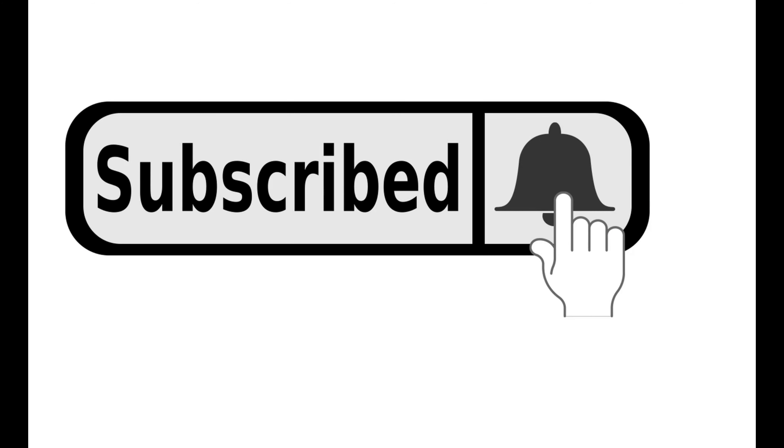Thank you guys for joining my video. Don't forget to hit that like, comment, and subscribe button, and push the notification bell so y'all know when I upload new videos. Thank you guys for stopping by — see you next time, peace!